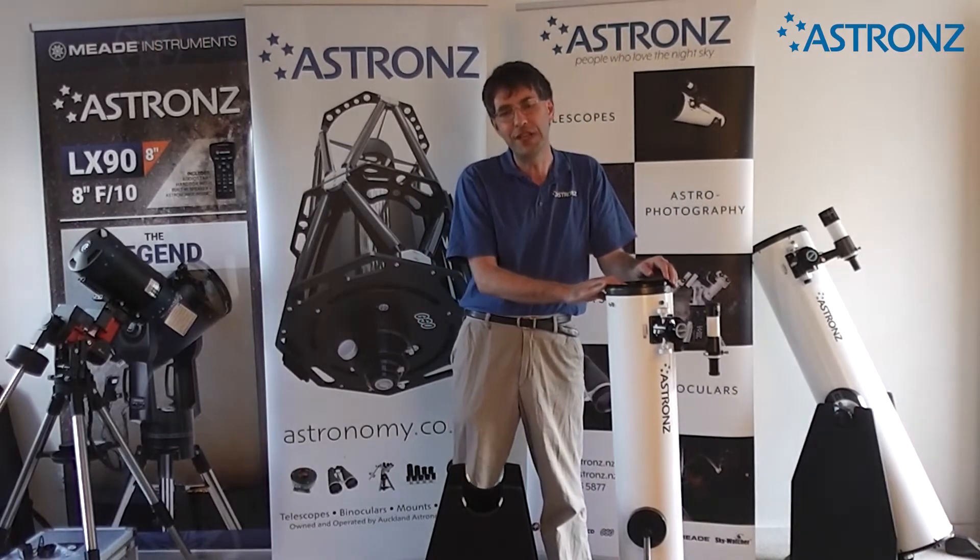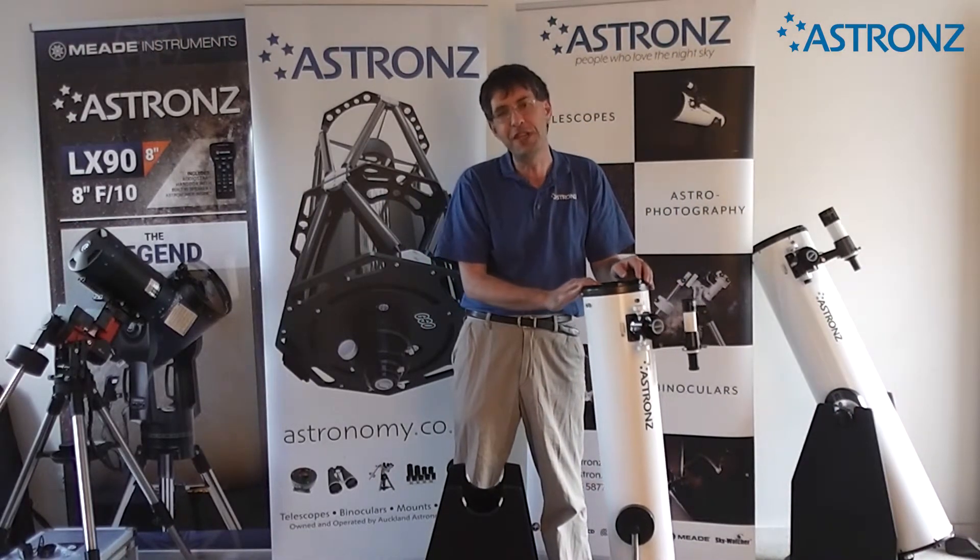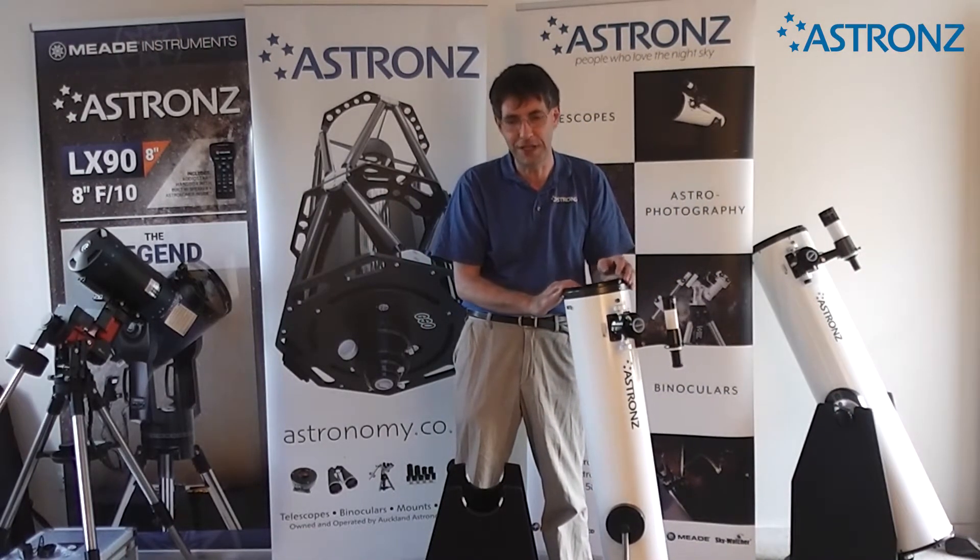Hi, it's Andrew from Astrons and today we're going to take a look at using your 6-inch Astrons Dobsonian telescope.